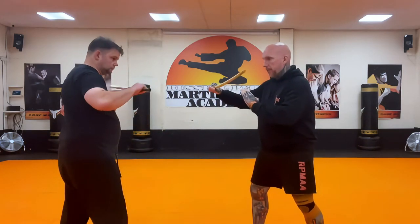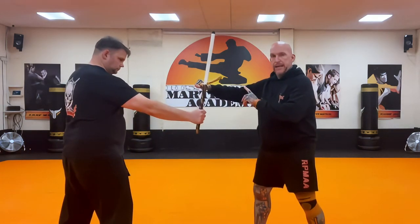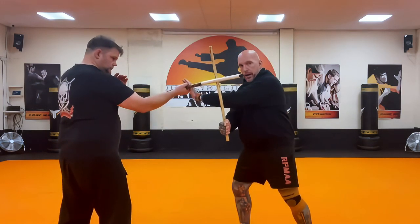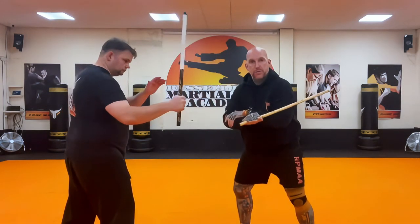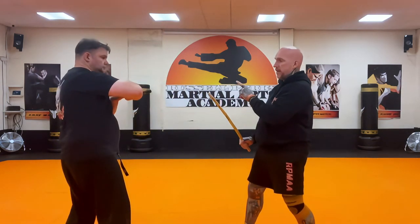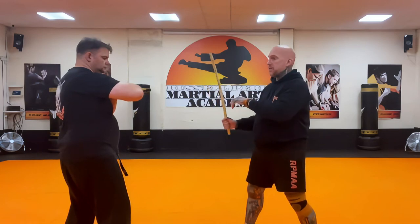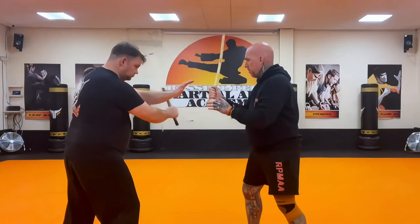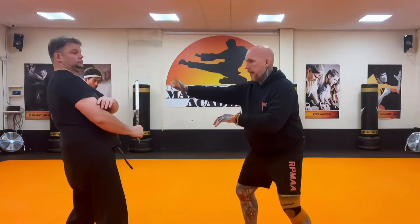One person starts angle 2 and blocks this way. Then he attacks angle 1, and now I block angle 8 — which is the 8th letter of the alphabet, H — and then he does the 9. So it's 1, 2, 3, and there.